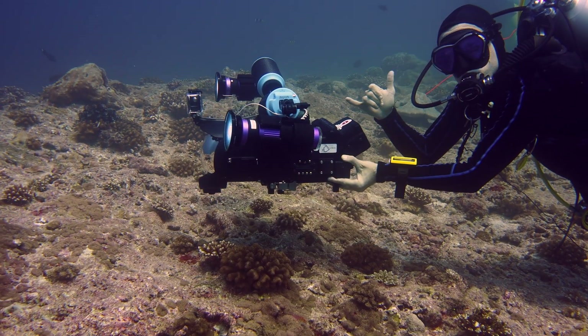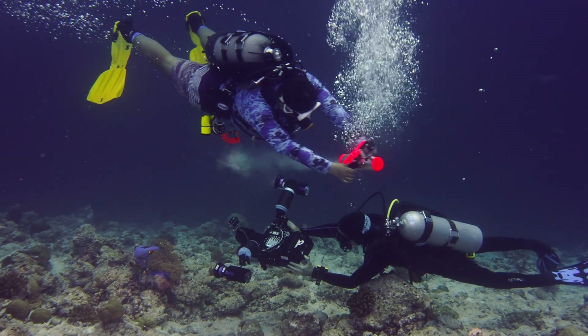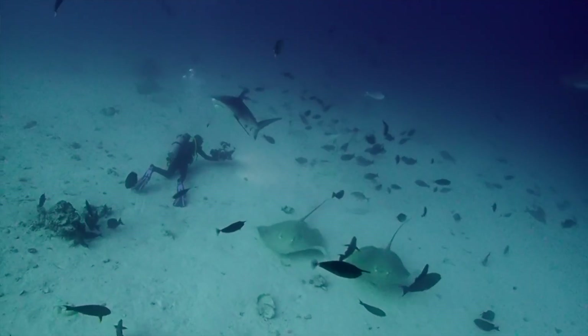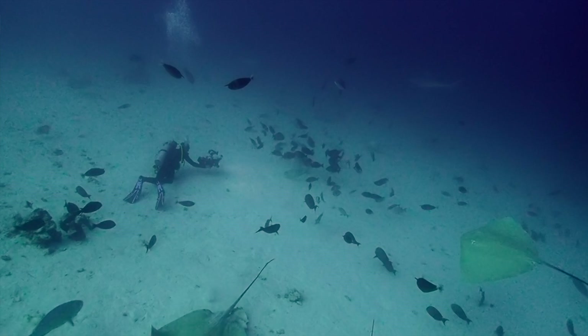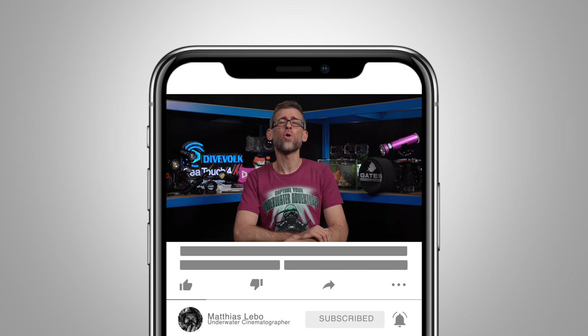But where are my manners? If you're new here, my name is Matthias. I'm an underwater cinematographer and content creator with over 15 years of experience in underwater filming, including the necessary editing process to create an engaging piece of content from your individual video clips. If you're into underwater filming, subscribing to this channel and joining our active community is a great idea you won't regret. Promised.